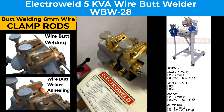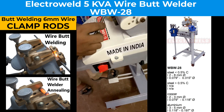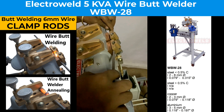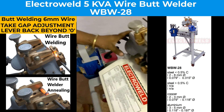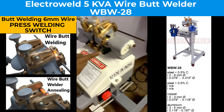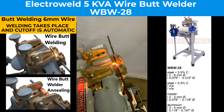Then clamp the rods by depressing the foot pedal like this. Then take the lever back to ground zero, then press the welding switch — you will see the welding taking place. The cutout will be automatic.